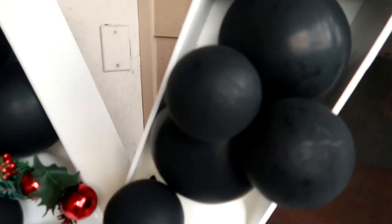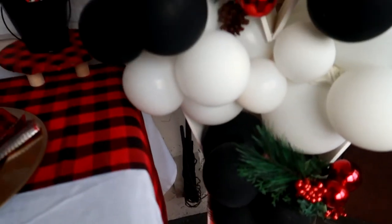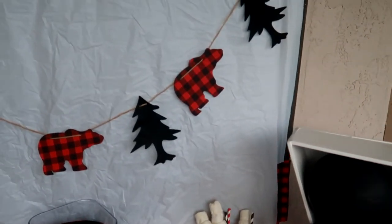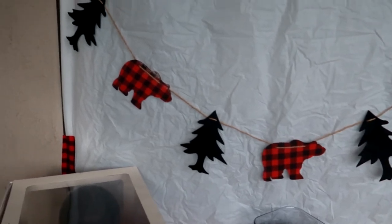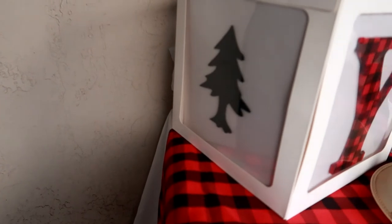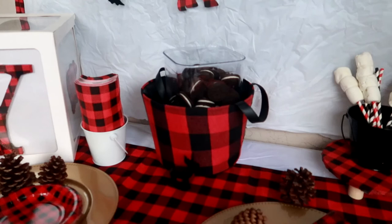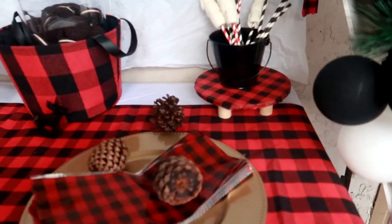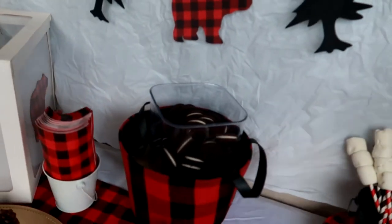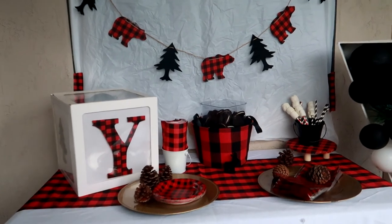This is our final look. I tried to fill in the holes with some grass and greenery. We have our garland here, our backdrop, and then our balloon box with all the sides filled in and cut — so you can really see the balloon box as kind of like a baby block. Our treats are on the stand. See you guys next time.